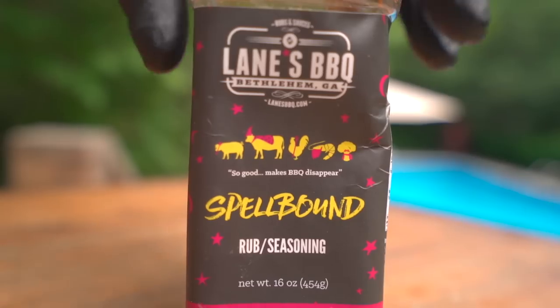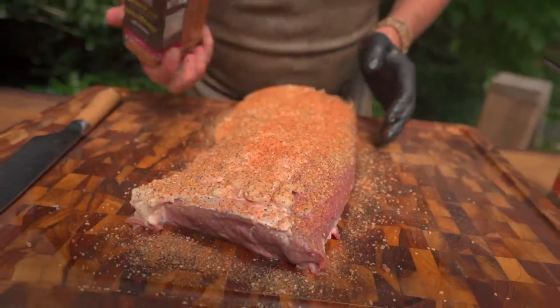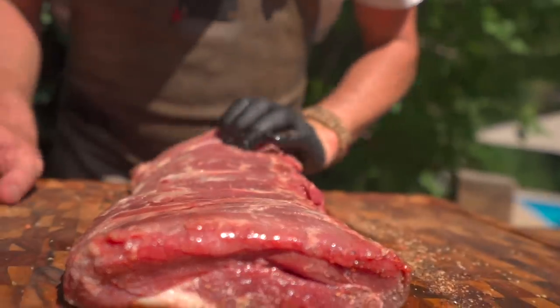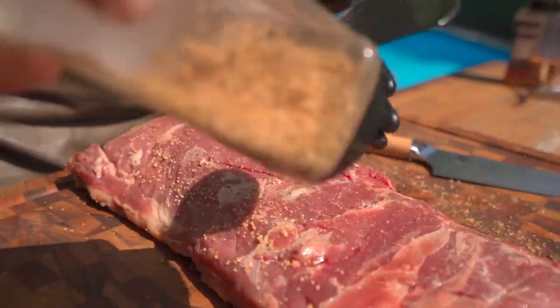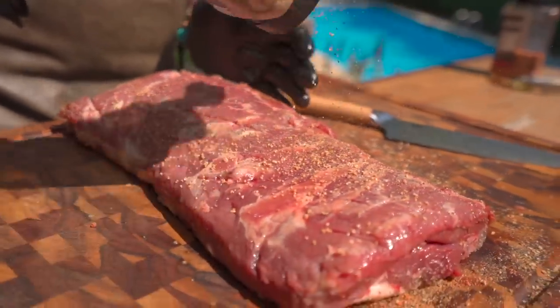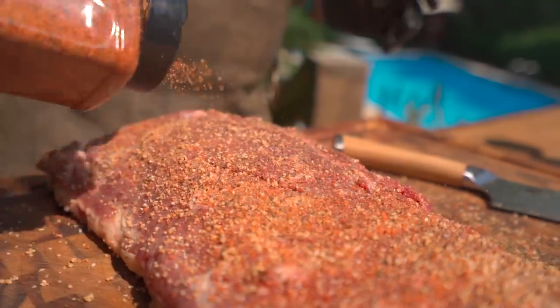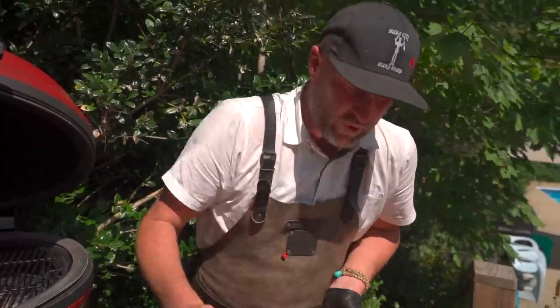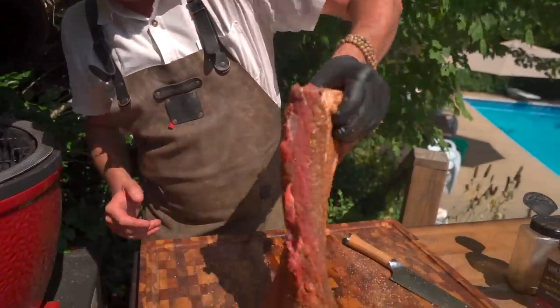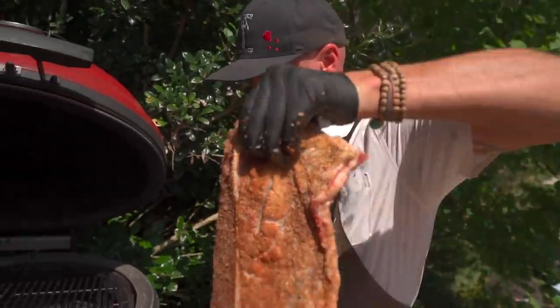The second layer is going to be our sweet heat, which I find in Lane's Barbecue Spellbound. That heat is going to lock in some interesting flavor profiles. The paprika is going to give us that nice red we're looking for, and the sweet is going to help us build that bark as it caramelizes. Then we flip it over and do the same thing for the other side. This is a larger roast, so almost over-season it. If you were doing the prime rib, remember we're going to slice it and have all kinds of new surface area that's not seasoning — so go hard on the outside.